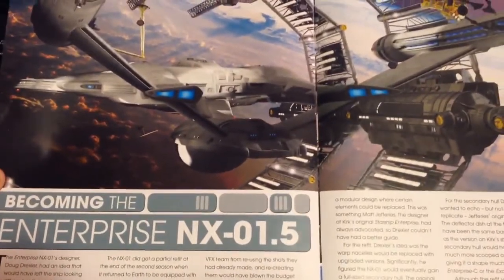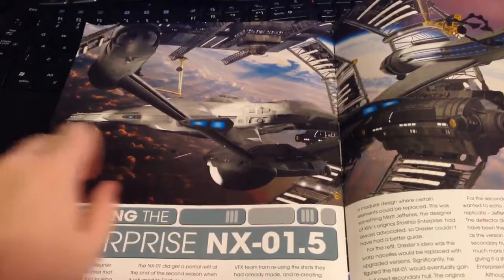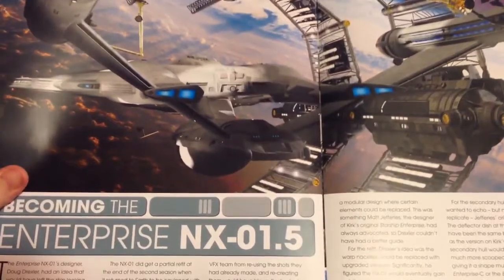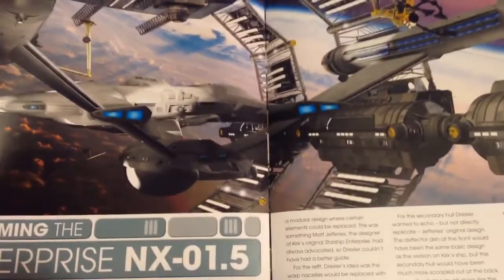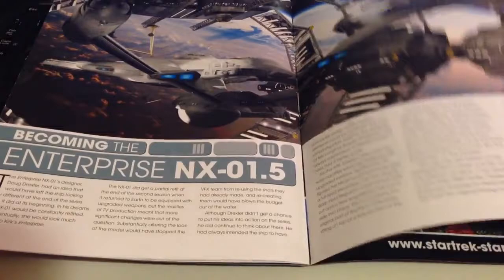Unfortunately the show ended prematurely on TV, but we see the addition of a secondary hull underneath the original NX model, giving it more of a transition feel between the NX-01 and the NCC-1701. That would have been interesting to see, and hopefully if they ever do get the interest to bring it back and continue it, it would be interesting to see if that is the model they use. But again, a nice little read there for you.